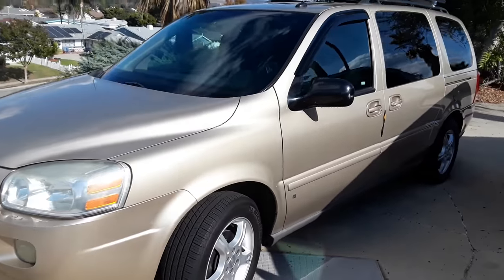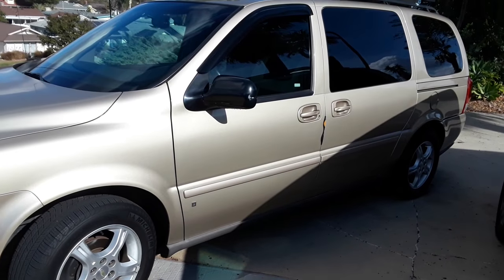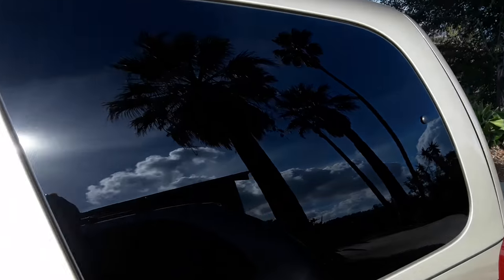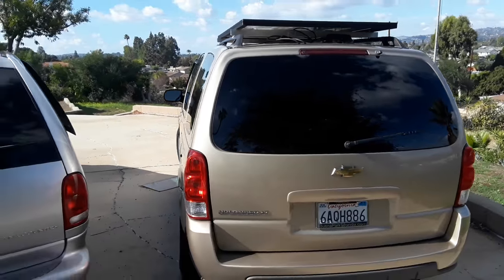I found this 2006 Chevy Uplander on Craigslist. It's gold, had low mileage, good price, and I decided to convert it into a little house on wheels. Showing you the outside first.